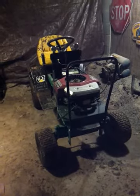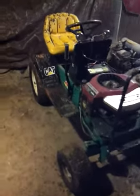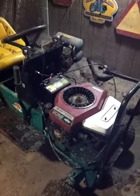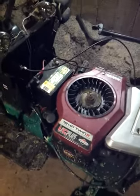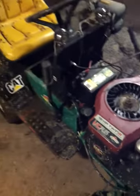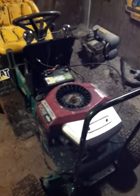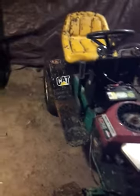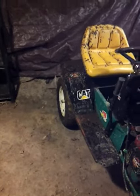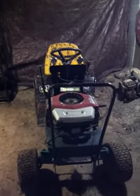Hey guys, it's me Mechanic Rig 18, springing back with another upload. Here's my MTD mud mower — it's got an 18 horse twin OHV Briggs and Stratton, runs real good, had no problems with it at all. I've had it for about two years now. I put the tires closer together to get a little more traction and lowered all the tires a little bit to get more traction in the mud.